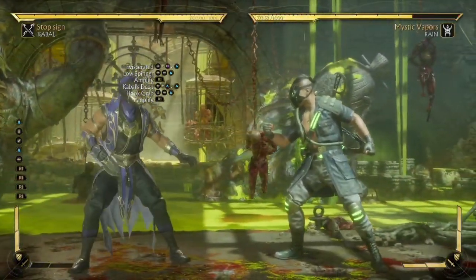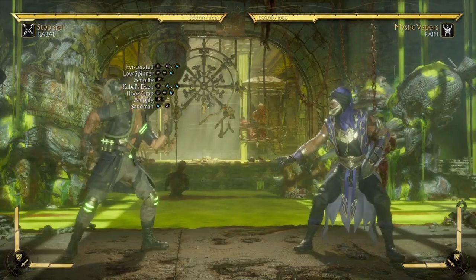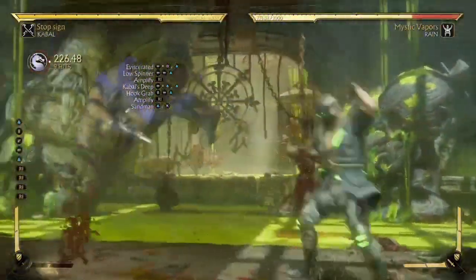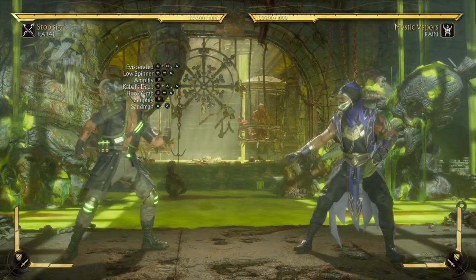Moving forward, we're going to have to add one of his incredible combat tech moves, the Sandman. As you can see ladies and gentlemen, we need to dash forward again for us to connect this combo.